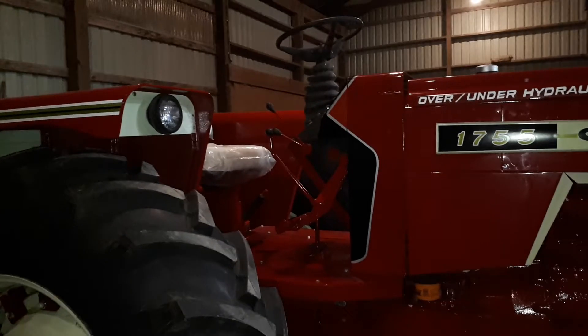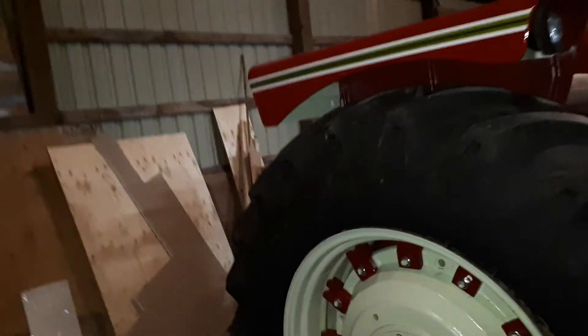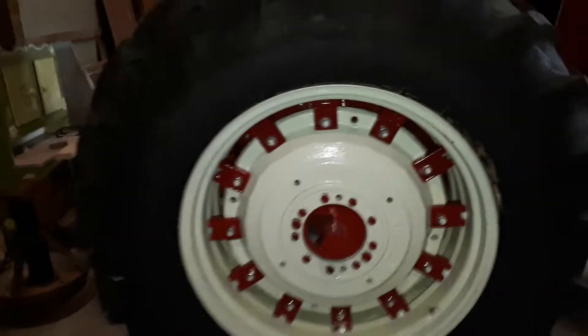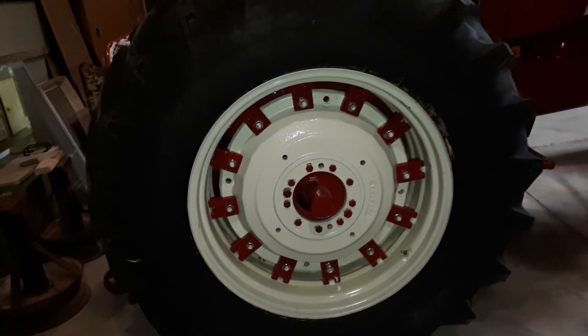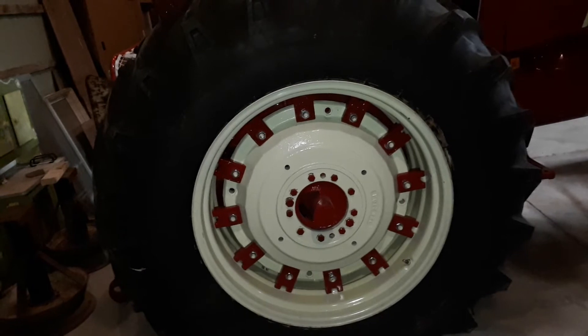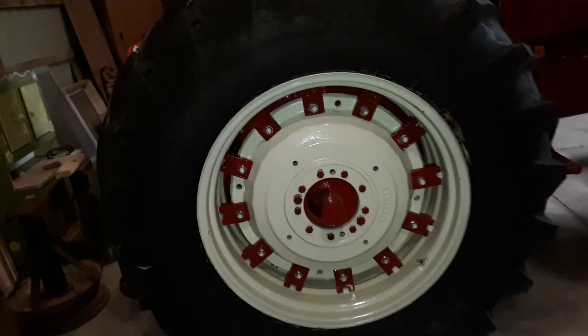So yeah, that's my dilemma — there's always something. I just got these wheels on tonight and there are all these little blocks painted red. I think it looks kind of good. An Oliver tractor looks sharp with the green hub and the green blocks. I'm sure somebody's tried it somewhere.